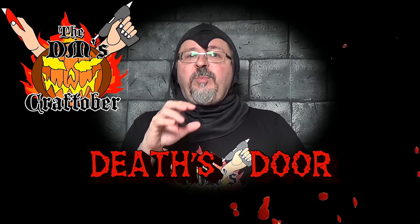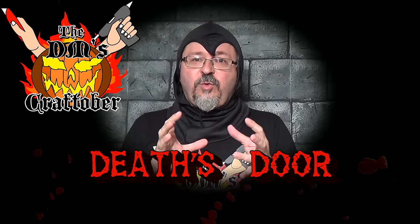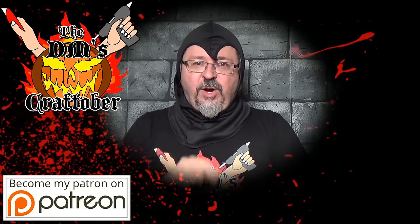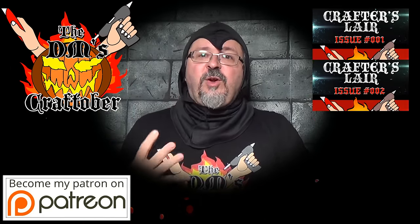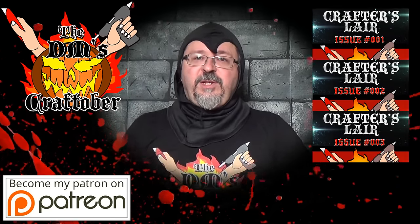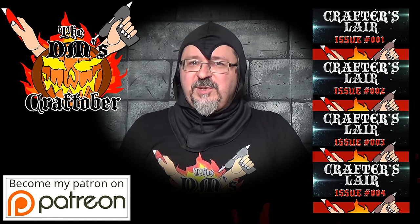Hey friends, I hope you enjoyed this first official crafting vid of Craftober. Now I want to show you a craft that I did for Crafter's Lair 4, which is Death's Door. Normally I don't do a whole craft in Crafter's Lair, but this time I showed the whole exclusive Death's Door craft. I wanted to show you a preview of that. Remember that if you join Patreon at the dollar level you can get all the Crafter's Lair issues — there's four of them — immediately. Check out this little vid and I'll give you a preview of what's in store in Crafter's Lair 4.